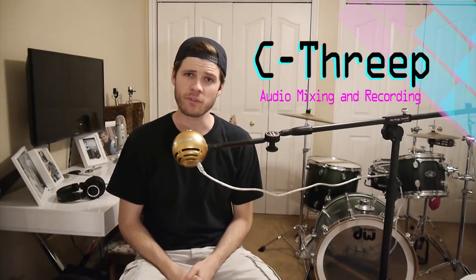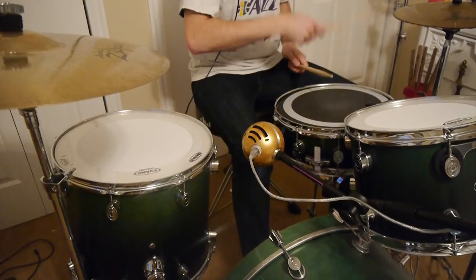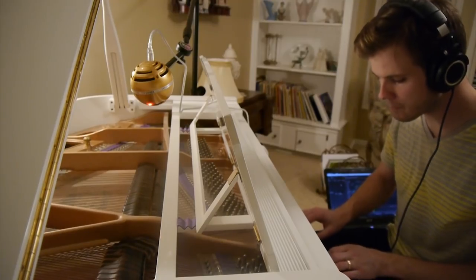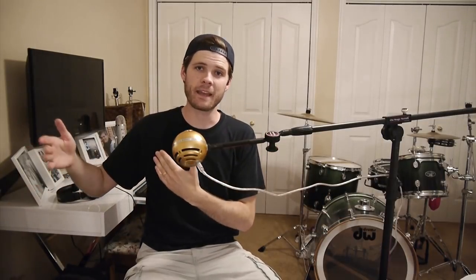What's going on my friends? It's C3P here and we are going to record a full song with the Blue Snowball Microphone. By full song I mean like everything — we're going to record a drum set, electric guitars, acoustic guitars, piano, vocals, a tambourine, and a little bit of mandolin. So like everything with this microphone.